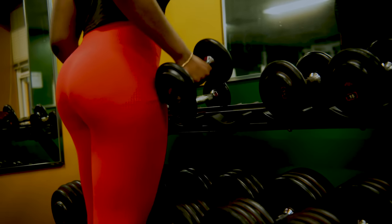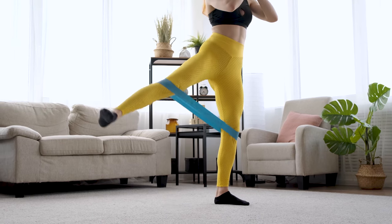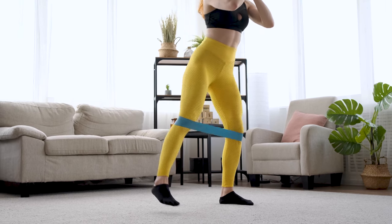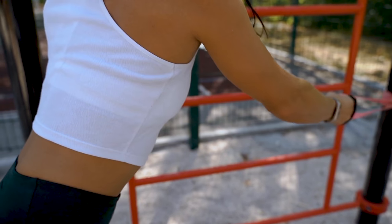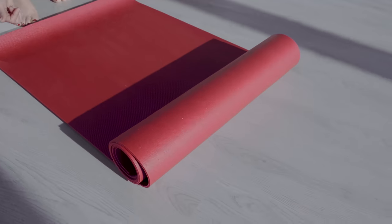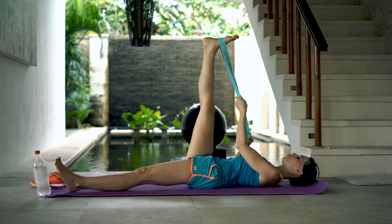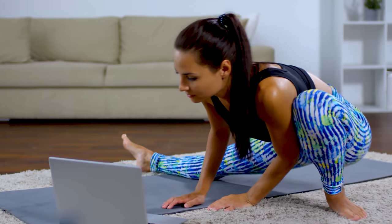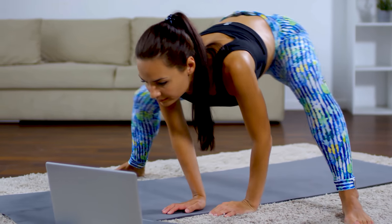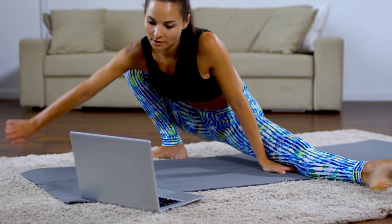The equipment needed for this program includes a good range of dumbbells to allow you to progress, resistance bands, and you can also use a towel, a bench or stability ball, a chin-up bar or bands with a door attachment, a medicine ball, chin-up max, and a mat for any core work. Having to load a program, select a workout, wait for the equipment list to appear, hit pause, go get the equipment, and then press play again bugs me. I like to have everything set out and ready for when I hit play.